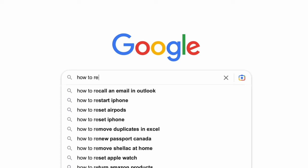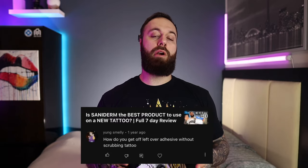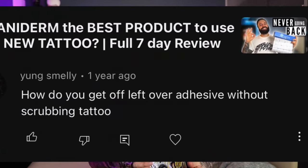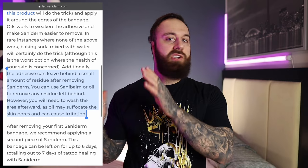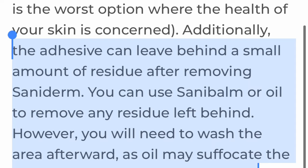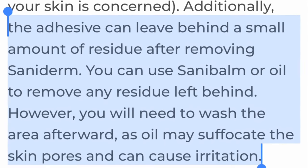I went ahead and tried to find answers on how to properly remove it. Unfortunately there isn't much information out there in terms of how to remove it without damaging or ruining your tattoo in any way. The only thing I was able to find is this screenshot right here, which kind of helps but also kind of doesn't — it gives some insightful information but at the same time it doesn't.